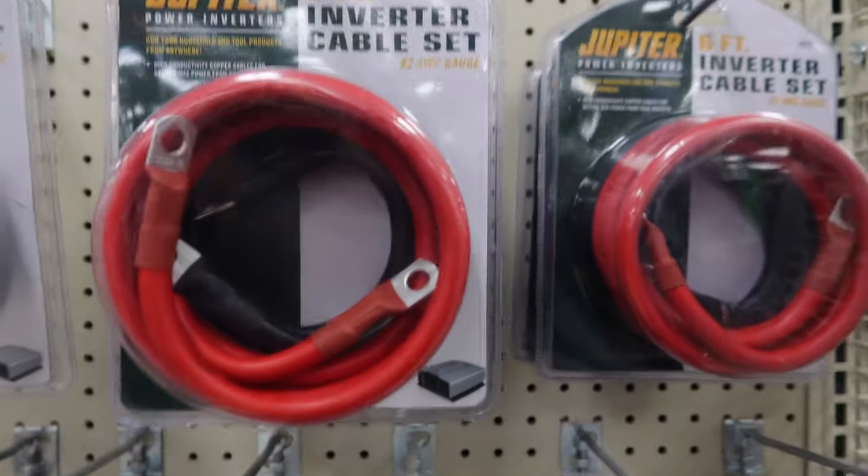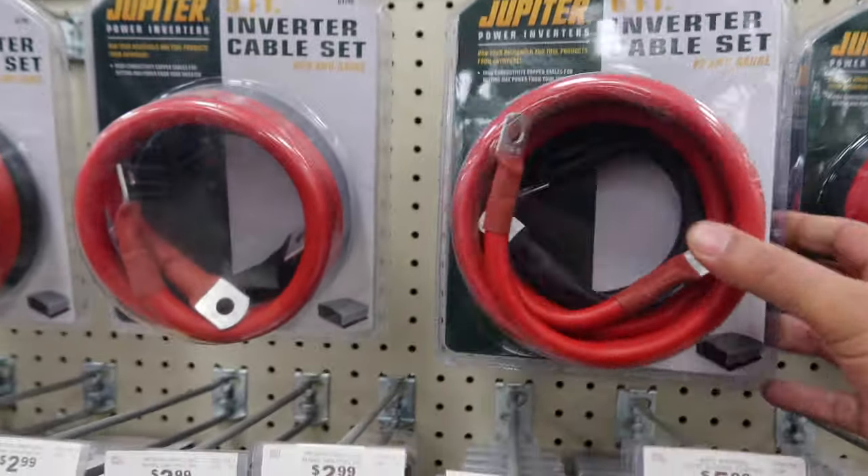These are probably really good right here. Once you got everything you need and you get back to the truck, you need to figure out where you're going to install the inverter. Check the length of the wires and figure out how far you can run it. In my last truck I had it right underneath the driver's seat because it was right on top of where the batteries are, but I really didn't like it there, so I'm going to find a different spot.